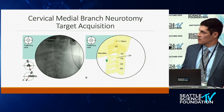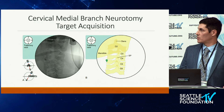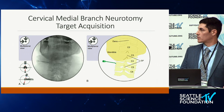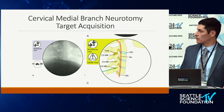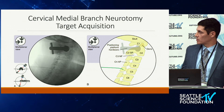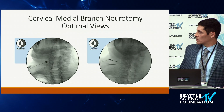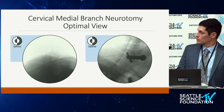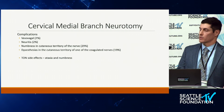Once you've reached your target, take additional safety views. Go back to an AP and check a lateral view — you want to be in the anterior third of the lateral mass, avoiding the neuroforamen. A foramen oblique view is also popular to confirm you're on the lateral mass and not into the neuroforamen. In the oblique view, the needle should be right at the center portion of the lateral mass and clearly outside the neuroforamen.